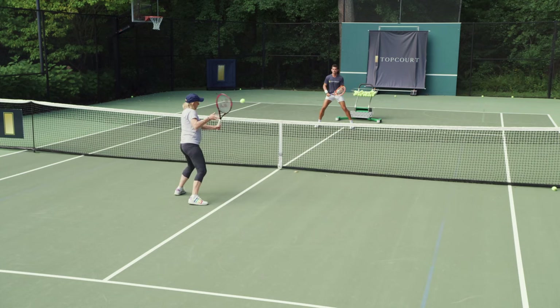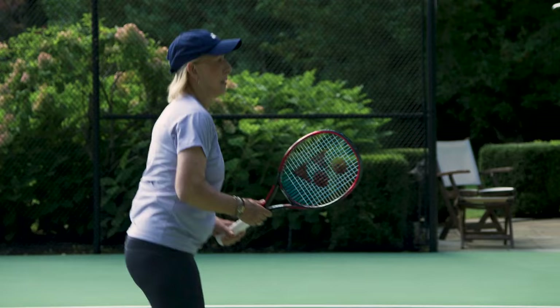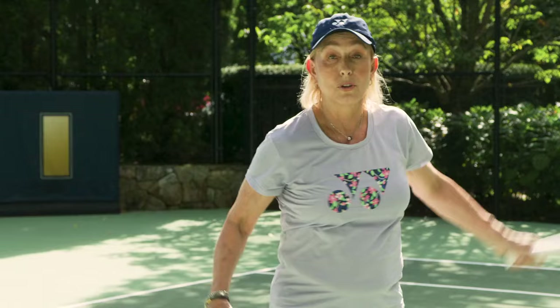The idea when you're hitting the volley is to have the wrist as neutral as possible. That way you can repeat over and over, and that's where you're the strongest. So keep it nice and tight, short — you can't go wrong.